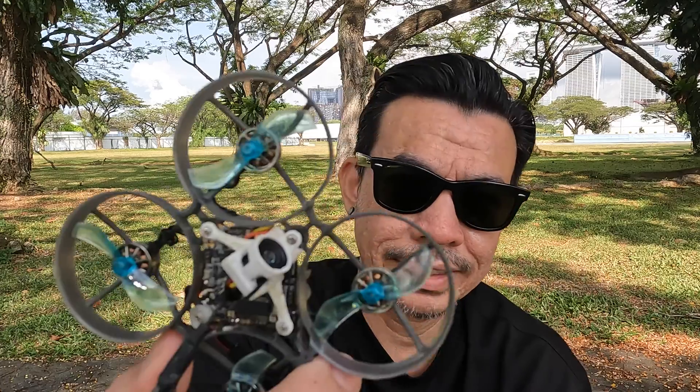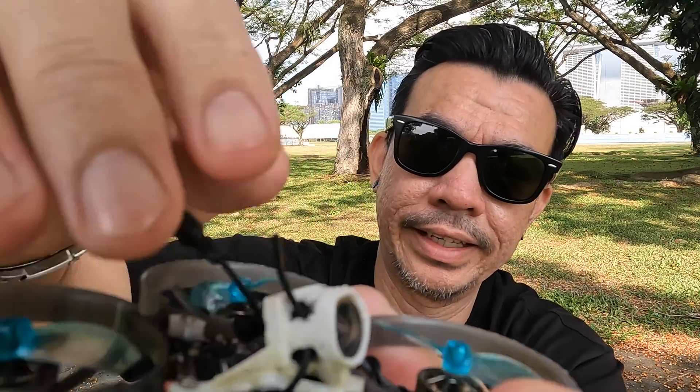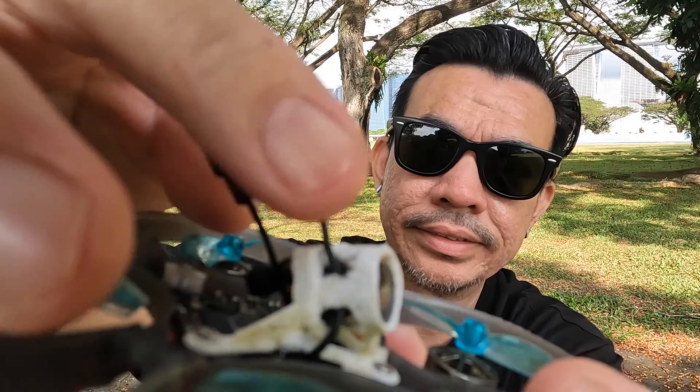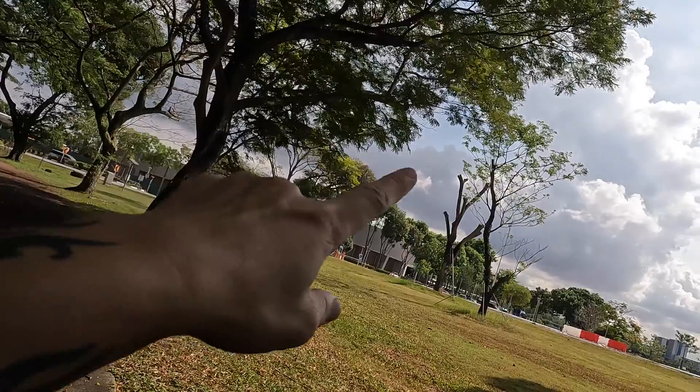The antenna has been replaced — I've tucked it right at the cam mount right there. This is the wire that I soldered onto the capacitor. We'll see if this works. I've got to fly soon because the weather is changing again — dark clouds over there and back there.